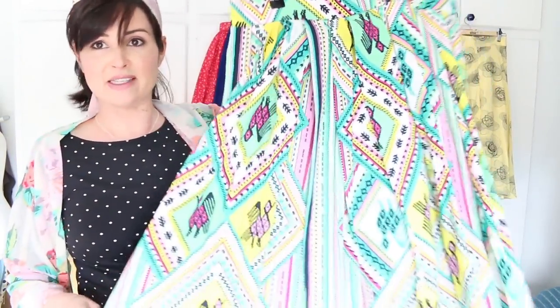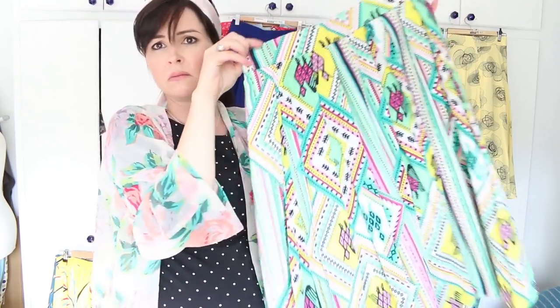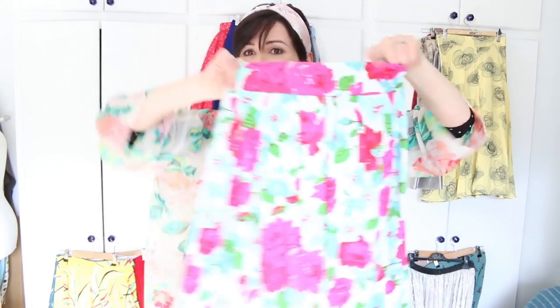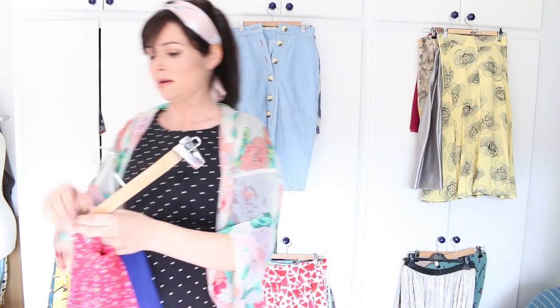Over here I've got another pleated skirt, very similar to the Lizzie skirt, but I don't think I made it from my own pattern — I can't remember which pattern I used. And this is another pleated skirt made from a craft cotton; I just loved those colours. It's a quilting cotton weight, quite lightweight.